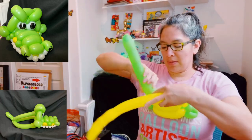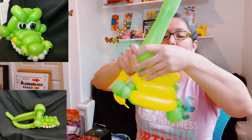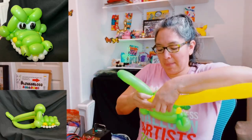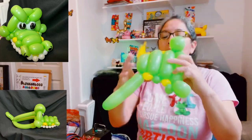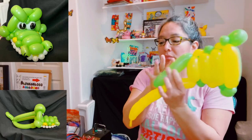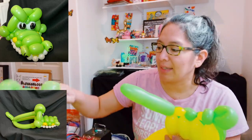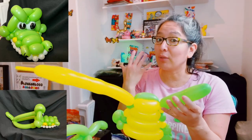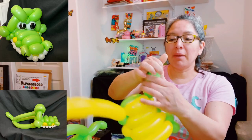Make another one finger bubble, then another one finger bubble, and keep going — each one getting smaller, about four or five fingers long. I've noticed my green 260 is running low. If that happens to you, it's okay — you can always add another balloon. My remaining piece is getting too small so I'll need another green balloon to finish.